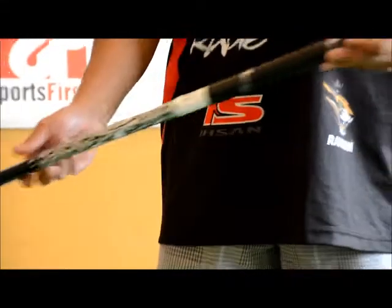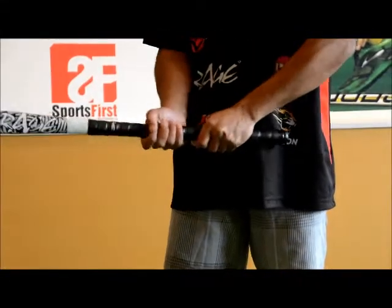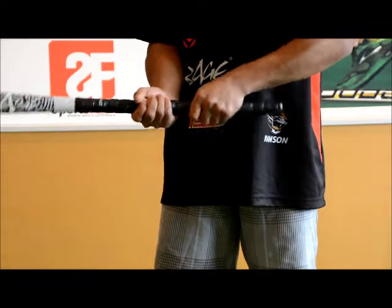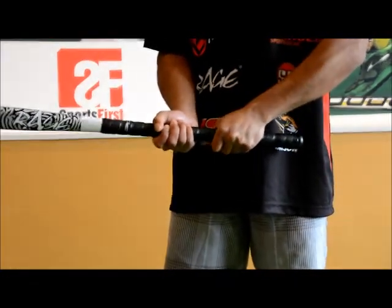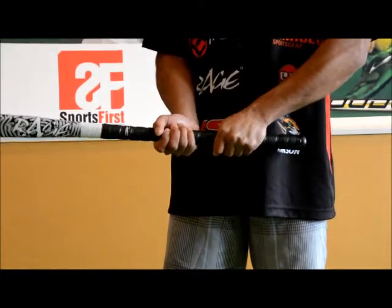Let's have a look at the handle as well. It's pretty skinny so it's going to suit people with smaller hands, like myself, that can wrap around nicely. If you've got slightly bigger hands you can use a chamois grip over the top.